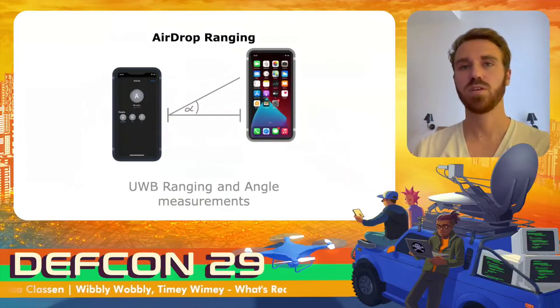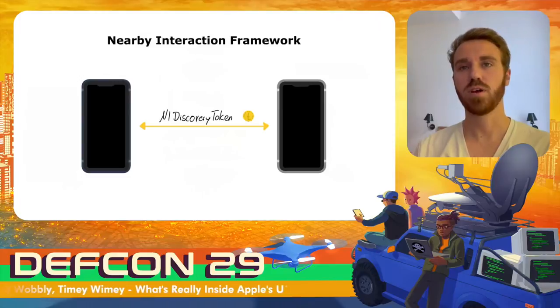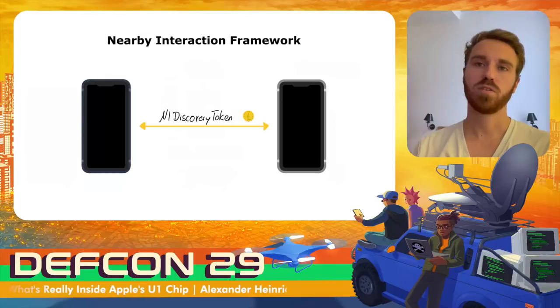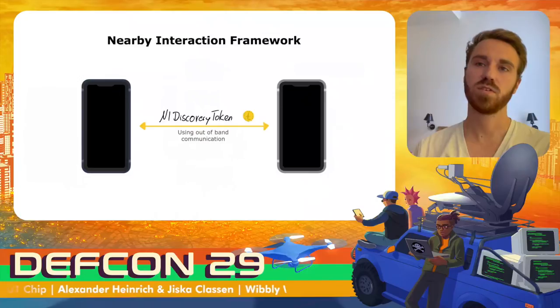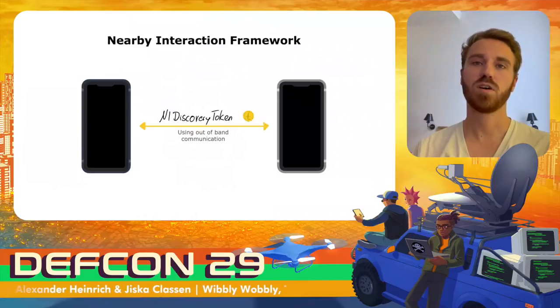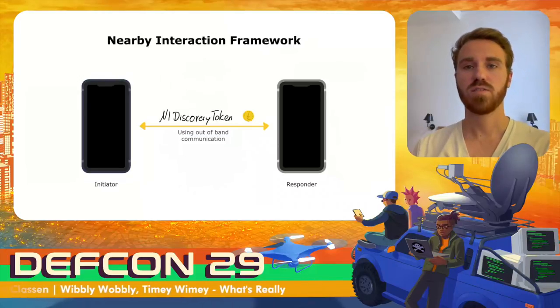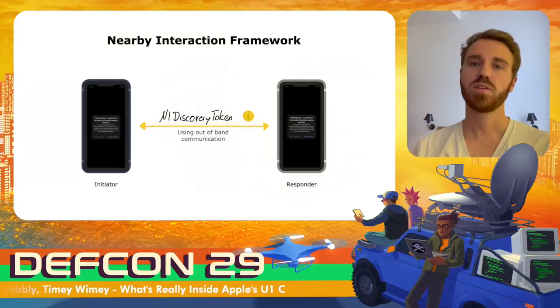Now we come to the Nearby Interaction framework. As shown, it is possible to range with nearby iPhones and measure the distance and angle to nearby devices. Furthermore, with iOS 15, Apple allows ranging with certified third-party ultra-wideband devices. To perform ranging using the Nearby Interaction framework, both devices need to exchange NIDiscovery tokens via an out-of-band channel, which is left to developers to implement securely. The tokens are generated at random, and the device with the greater token acts as initiator while the other acts as responder.